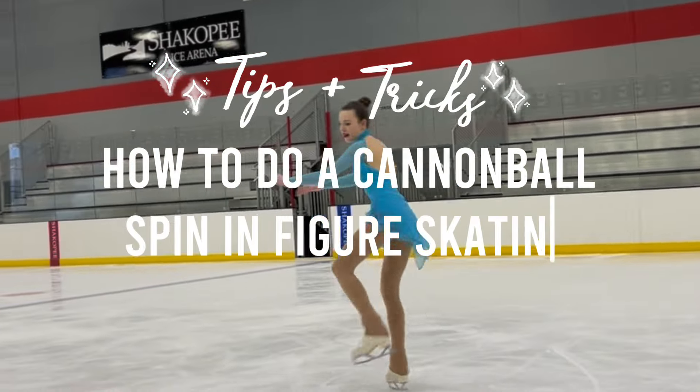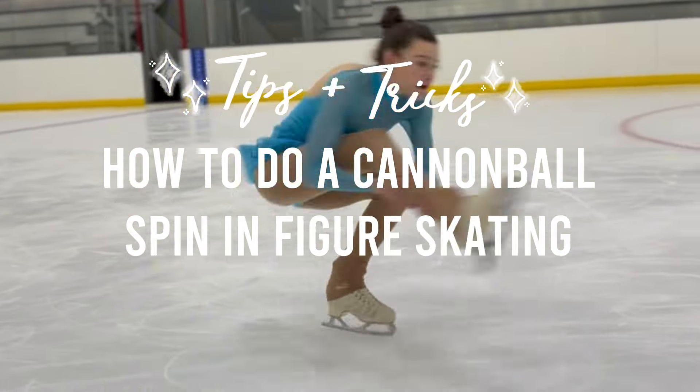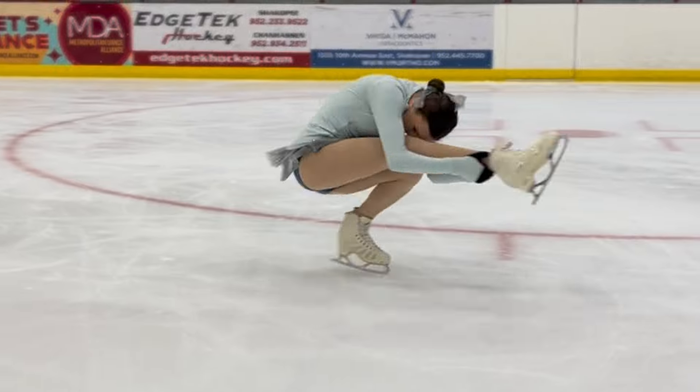I'm back with another skating tutorial. Today's video is going over my absolute favorite sit spin, and that is the cannonball.